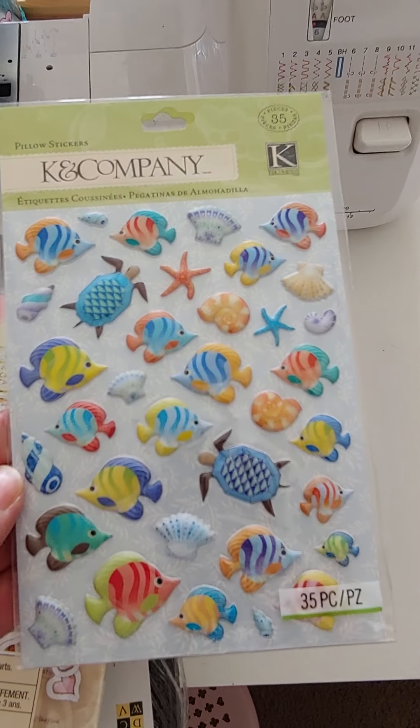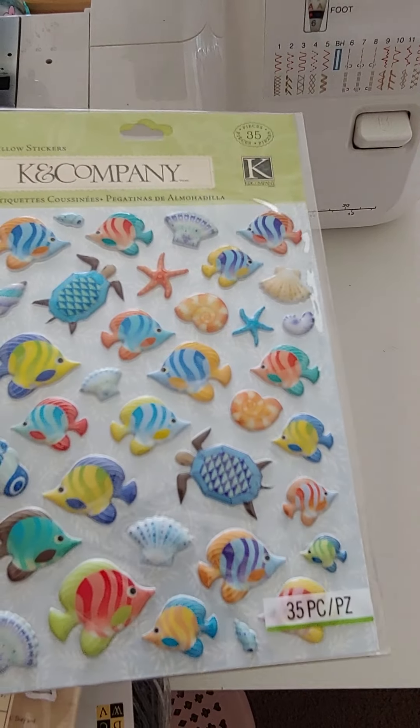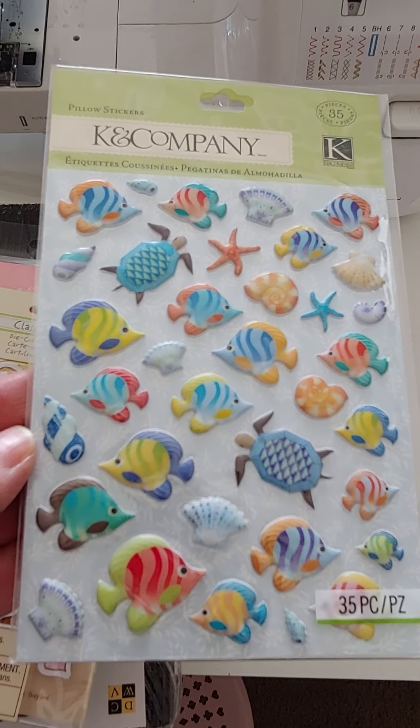I found these Kay and Company cute little puppy sticker sheets. Really cute. These are $2, 35 pieces.